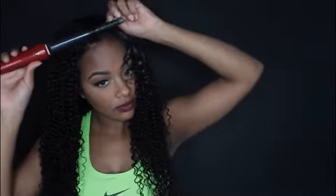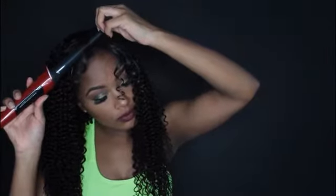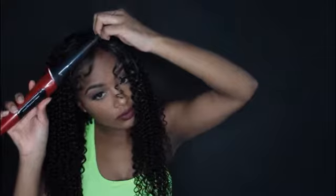This hair is super affordable. Depending on the lengths you get, it ranges from about $50 to $150 a bundle. You can get this bomb curly hair at tinashehair.com. Be sure to check out the description box for all the details on this hair and the products I use on my face.